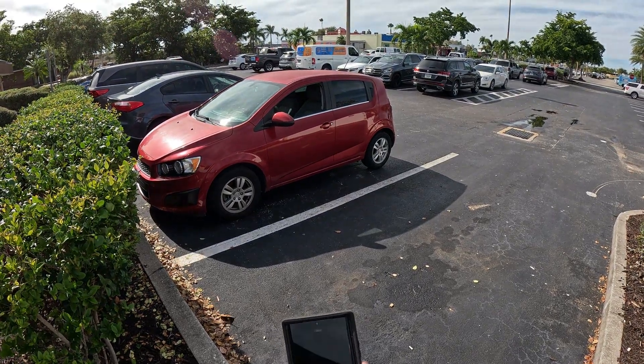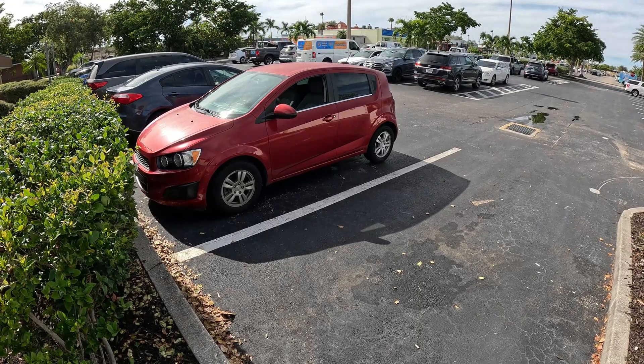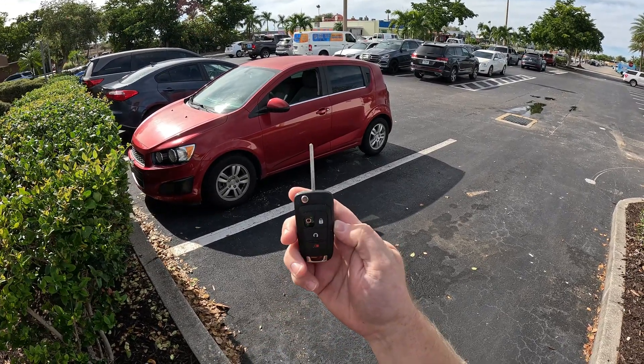Today we have a 2015 Chevy Sonic — this is a flip key. The customer has a worn out key and we're going to create a new key.